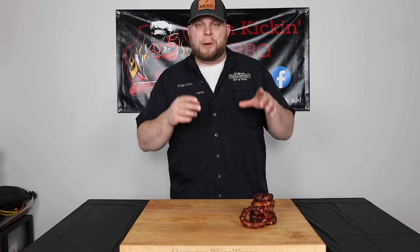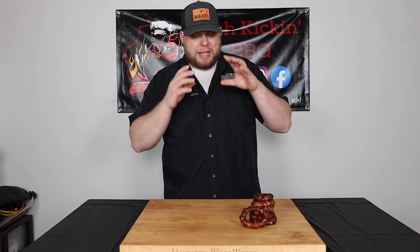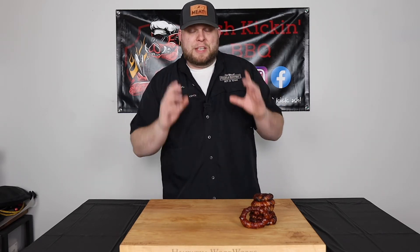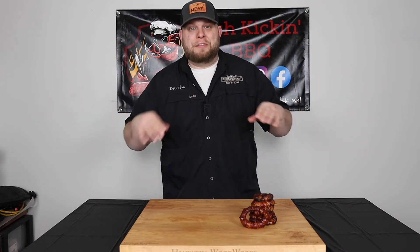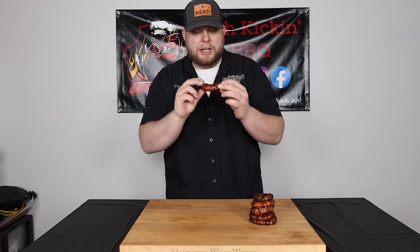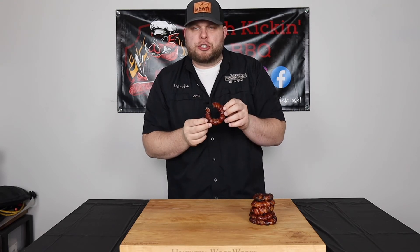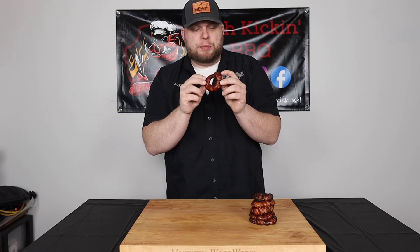Here we go — here are our bacon wrapped onion rings. We've let them cool down for about 10-15 minutes. They look wonderful, they smell delicious, and that hickory smoke from the cooking pellets is really coming through. We've got a nice glaze on here from our sauce. I'm going to grab this one because it looks absolutely amazing — bacon perfectly cooked, nice glaze, smells smoky. Cheers! Look at that clean bite on the onion — it still has a little crunch to it but it doesn't have that raw taste. The bacon is perfectly cooked and bites right through — it's not soggy on the wrap at all.